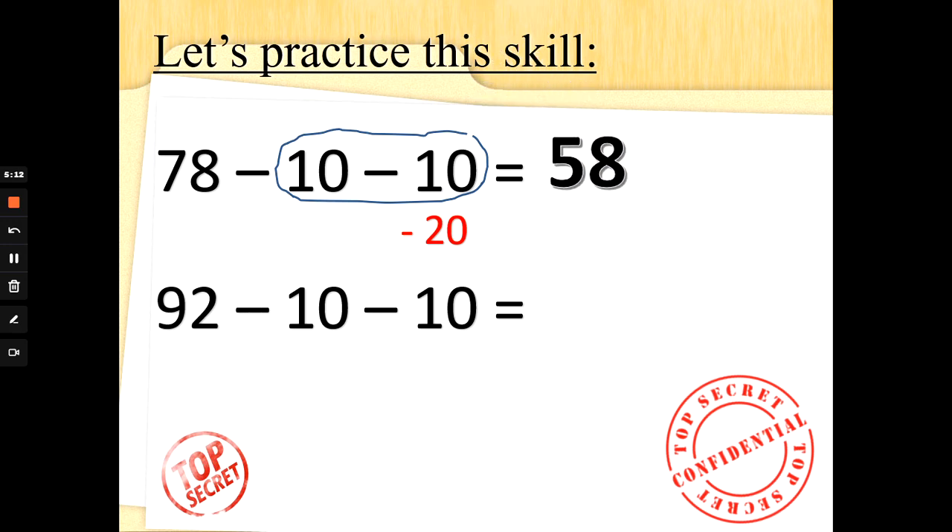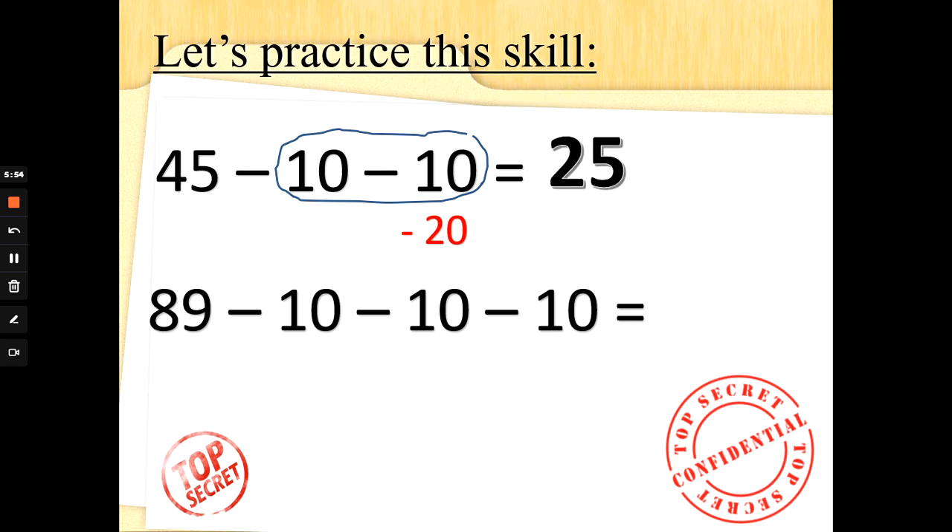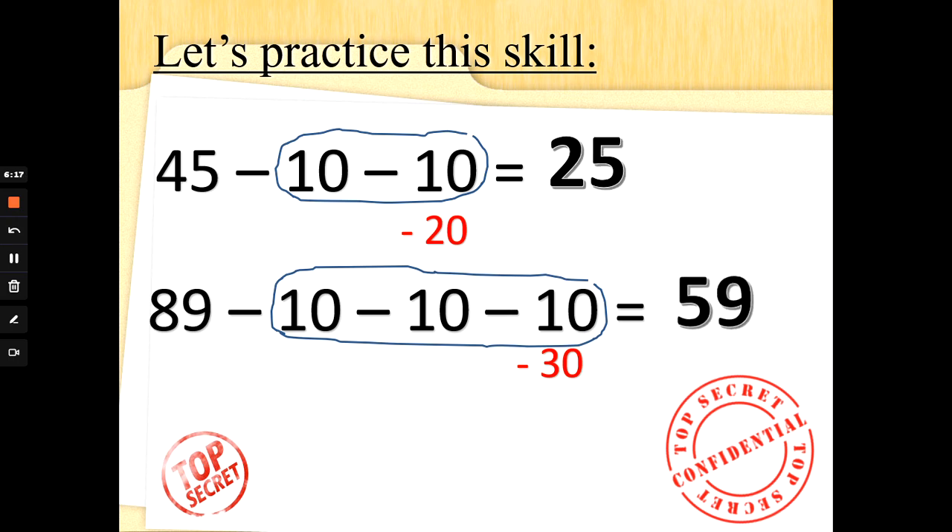Well done if you beat Mrs G. 92 take away 10 take away another 10. I'm going to circle them so I don't get confused, and remember I need to do 92 take away 20. Two fingers up, counting backwards: 92, 82, 72. Well done special agents, super subtraction. Let's try some more: 45 take away 10 take away 10. I'm taking away 20. Two fingers up, counting backwards in 10s: 45, 35, 25. Well done. Check this bottom one: 89 take away 10 take away 10 take away 10. I'm taking away 3 tens, so take away 30. Three fingers up, counting backwards: 89, 79, 69, 59. Super subtraction.